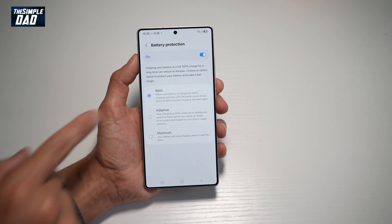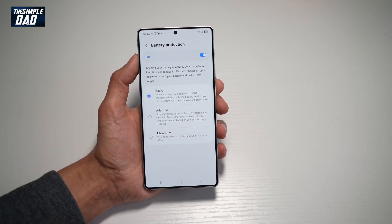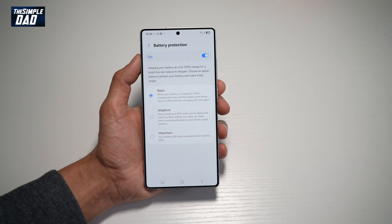You can choose the Basic option. With Basic, your battery is charged to 100%, then charging will stop until the battery level drops down to 95%, and then it will charge again when still connected to a USB-C source.